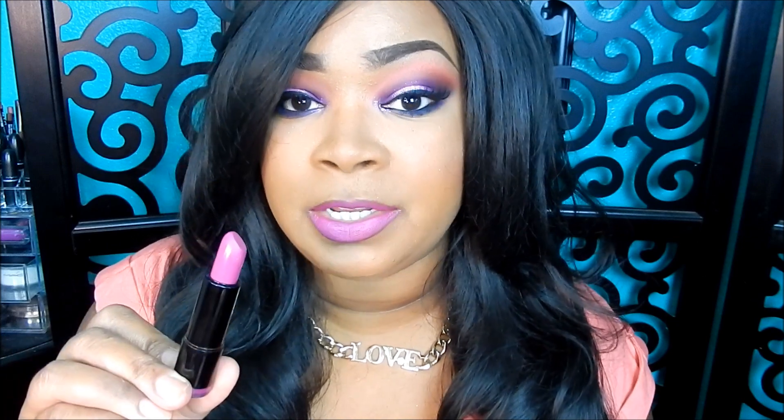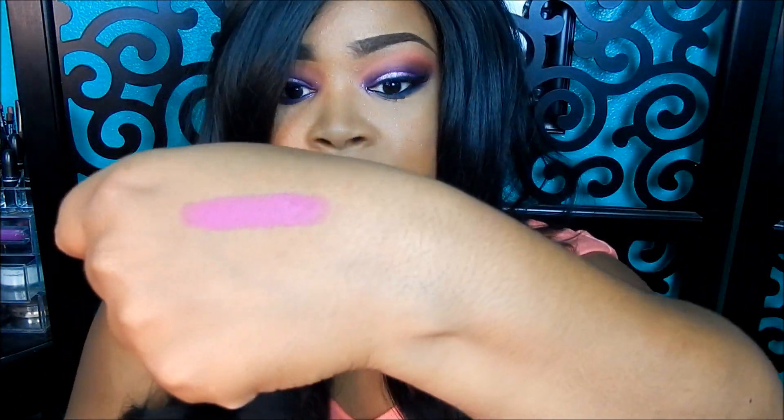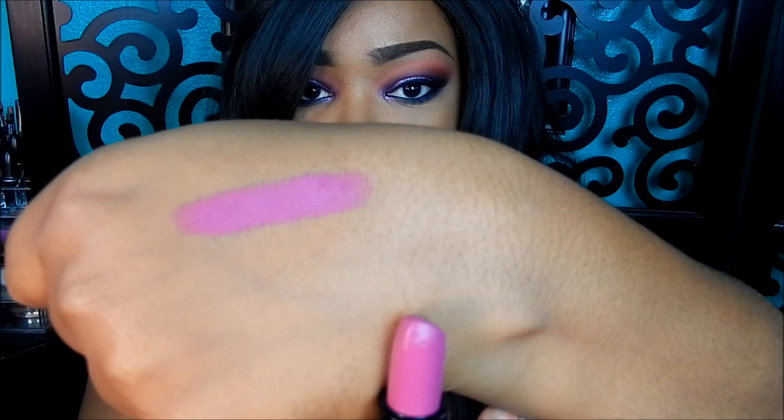I really, really love Black Up Cosmetics lipstick and their matte formula. It's not drying, but it still has that matte finish. Because sometimes with matte lipsticks you can get the dryness, and this one does not do that. I have a swatch for you guys right here, this is number 38M, and I will definitely post the link down below where you can purchase this lipstick from Black Up Cosmetics.